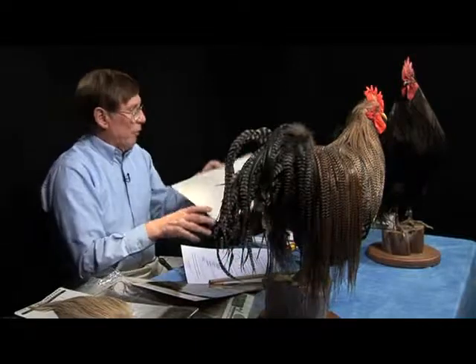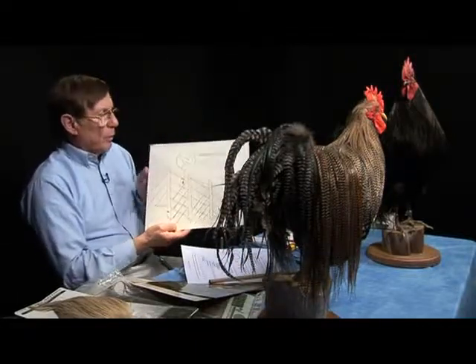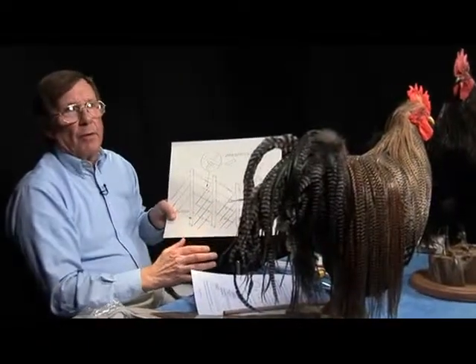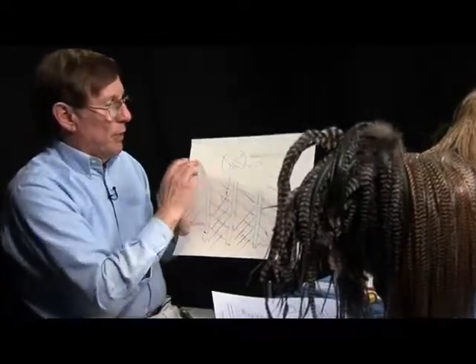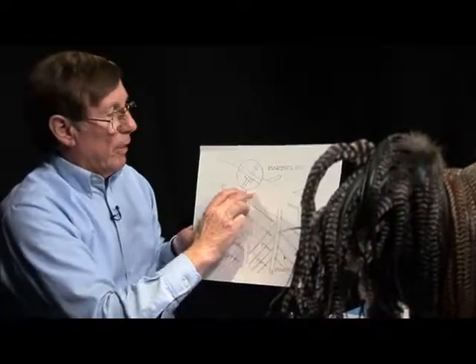I've got a chart here to talk about terminology that's very important and very misunderstood. A feather is nothing more than a scale on the bird. The stem, what we typically call the stem, is really the rachis — R-A-C-H-I-S — the rachis of the feather.